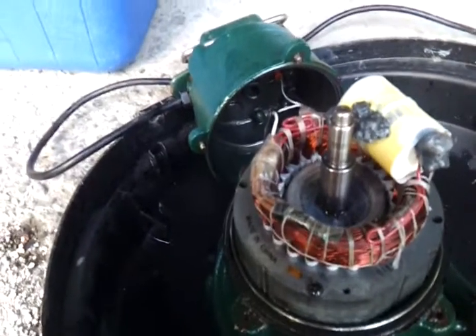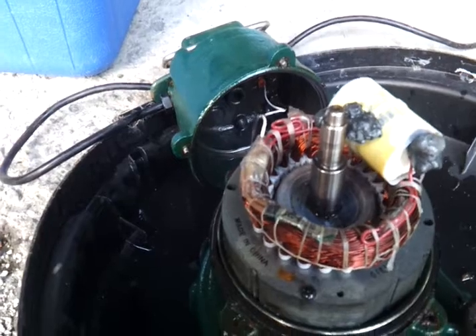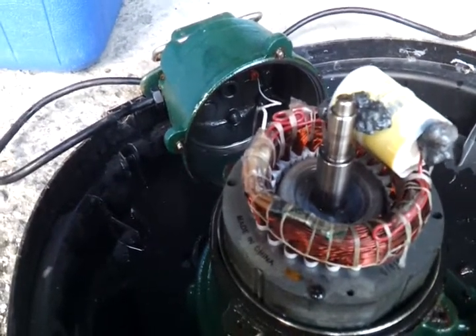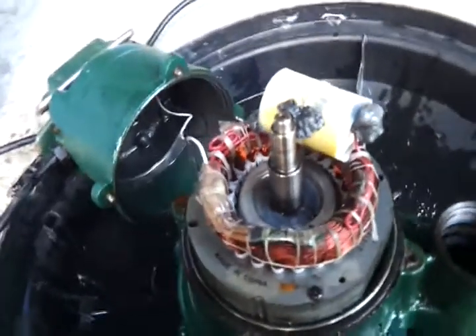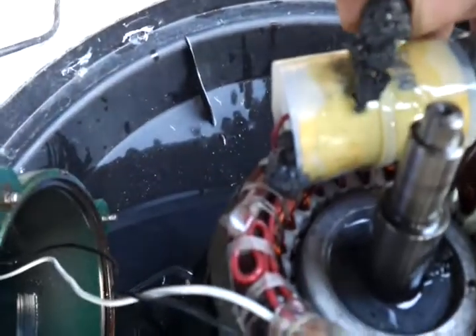That yellow thing on top is what I assume to be a capacitor, and the capacitor has these big gobby goop things that have probably overheated and exploded. I broke one of them off. You can see there's a hole in the capacitor right here.